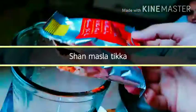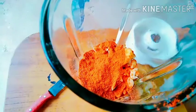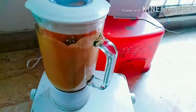I have added the masala — not too much, just for the sake of taste, a little bit. Because the masala is already added, it will not be too spicy. We have also added yogurt, just a little bit. Our mixture is now ready.